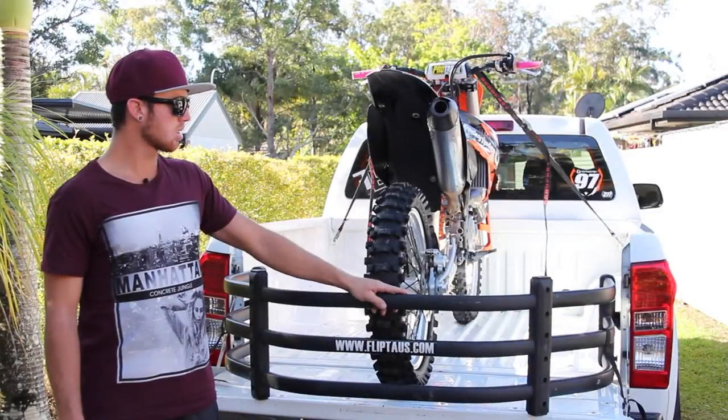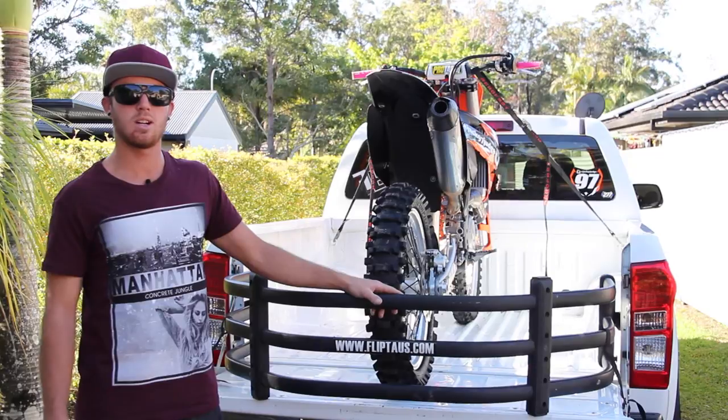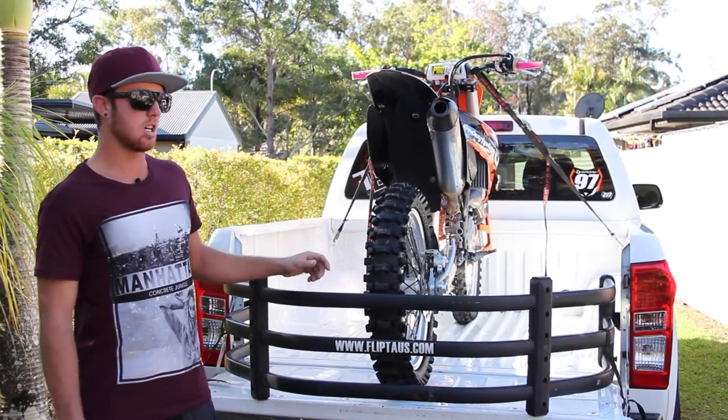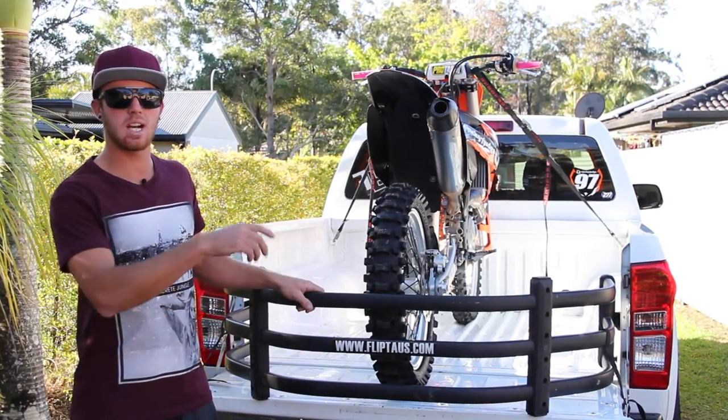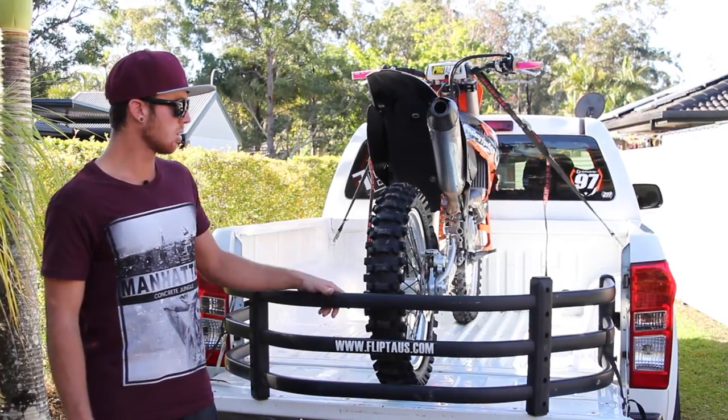I was looking for something to secure my load in the back of the ute after previously being pulled over for having an unsecured load. So I was just looking for something that would accommodate a tailgate, and yeah, the Flipped is just awesome for it.